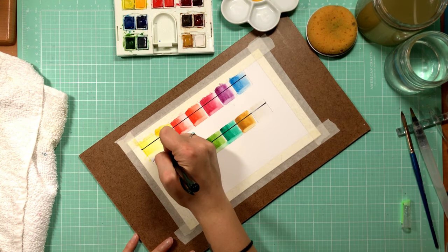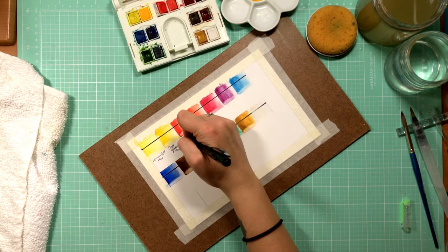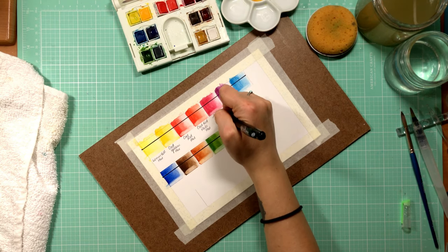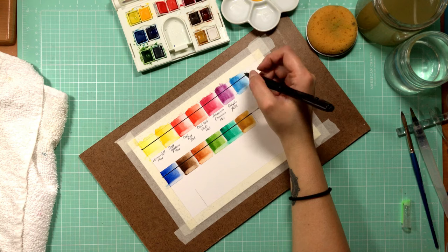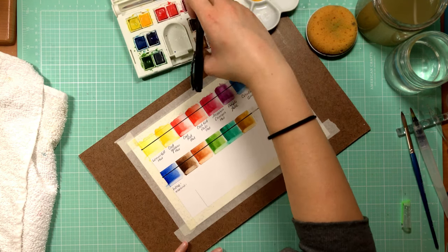Once all the colors are swatched, I go in and label them so I know what is what. A lot of people like to make their swatches on a sheet of paper that is the same size as the palette itself, so that they can keep it with it — especially if you are the type that likes to travel with your paint colors.